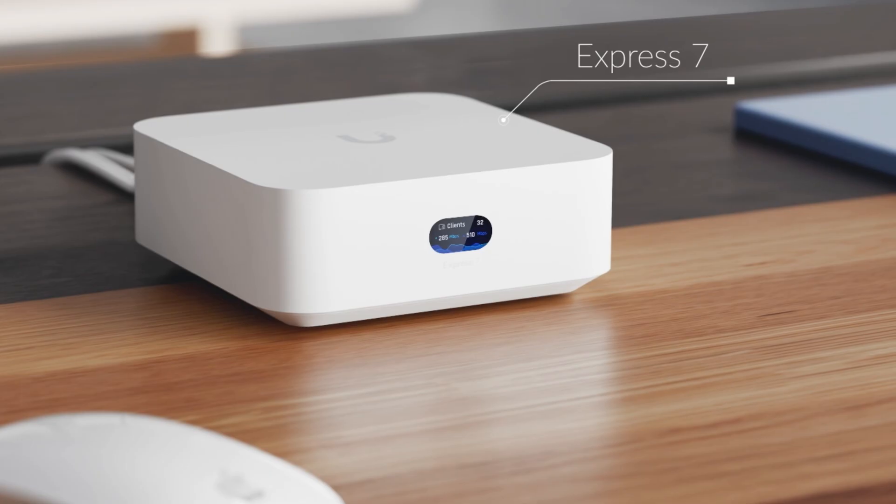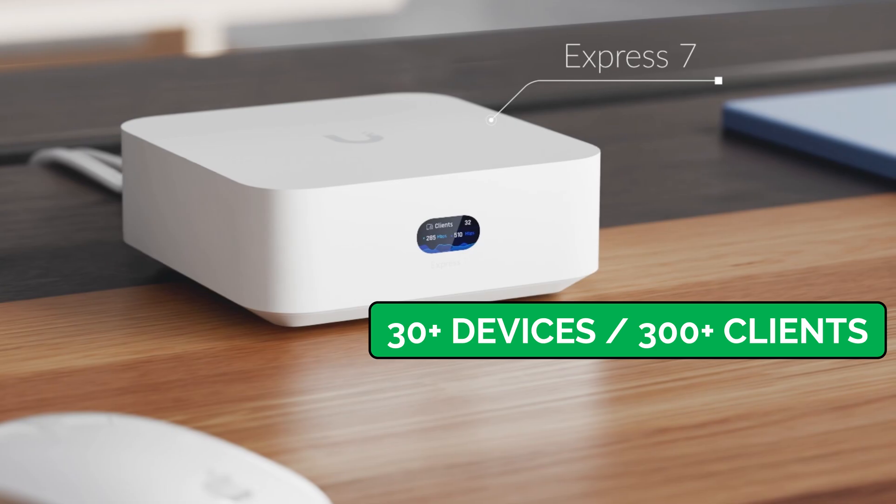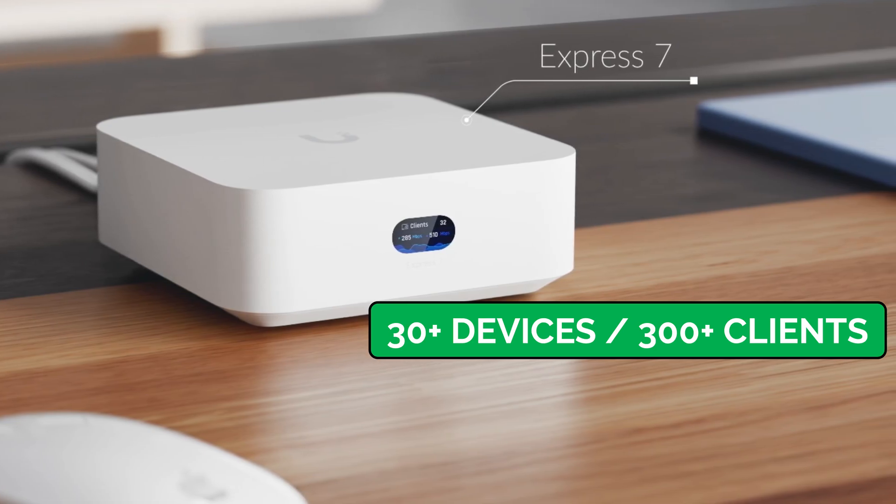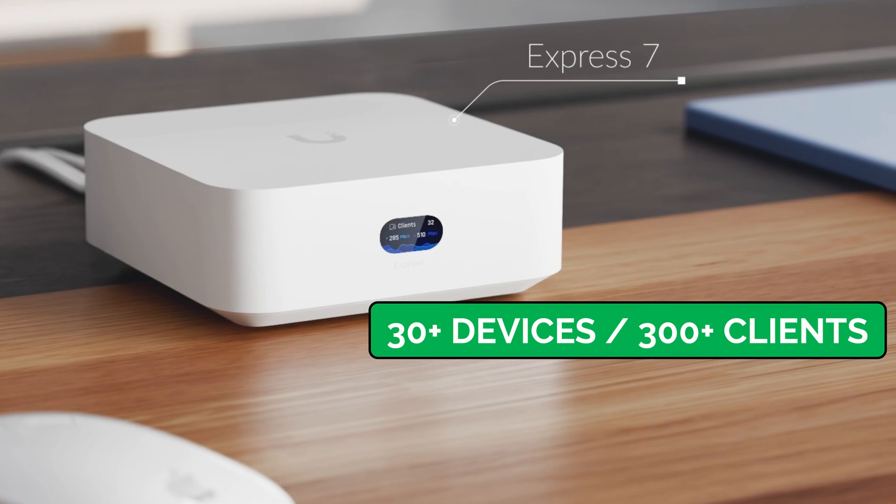That being said, it does run UniFi Network, so you're going to be able to add APs and switches and all the other UniFi devices and control them on this device. It supports up to 30 UniFi devices and up to 300 clients, so you're going to have more than enough to run a large house, no problem.